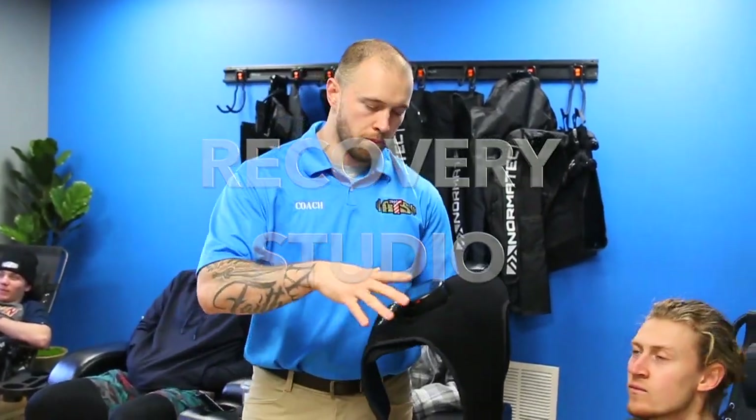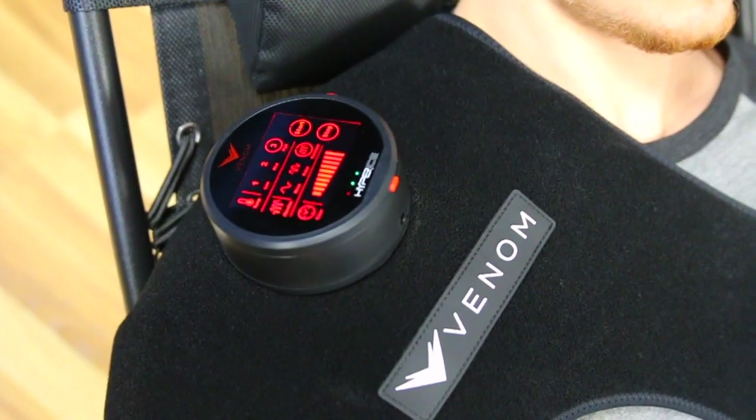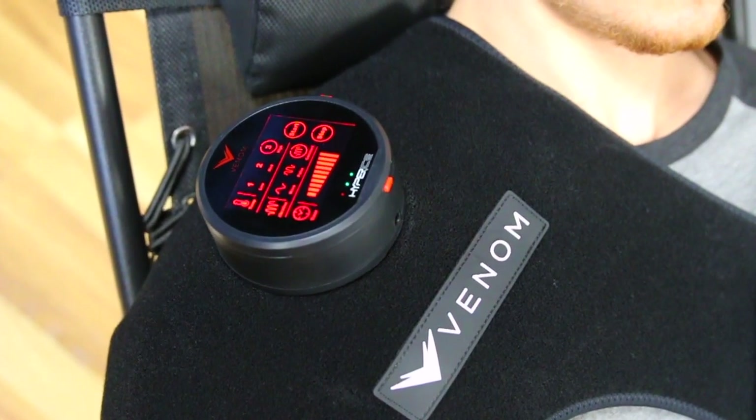Right guys, next we're going to bring to you the Venom Shoulder. This is another modality we have here in the ATS Recovery Studio which is absolutely excellent for shoulder recovery. This is specific to shoulder — it only works on the shoulder. We're going to take you through how this works.